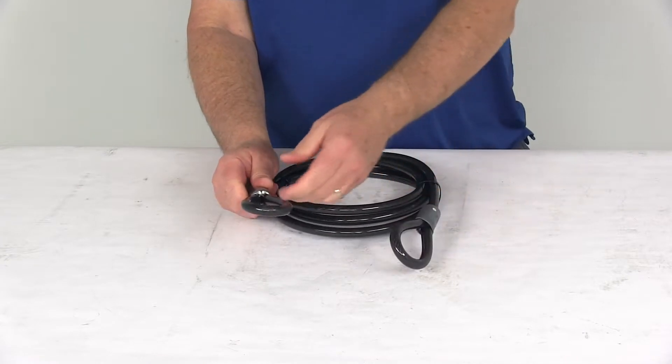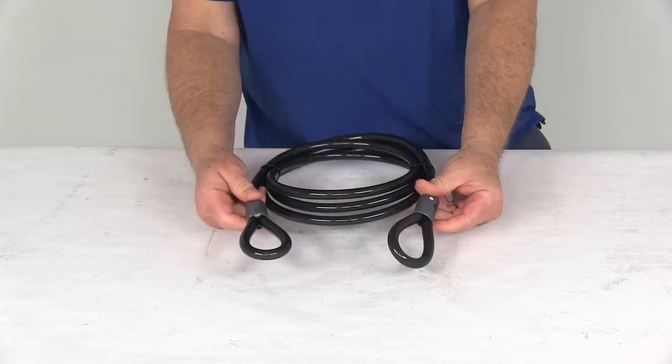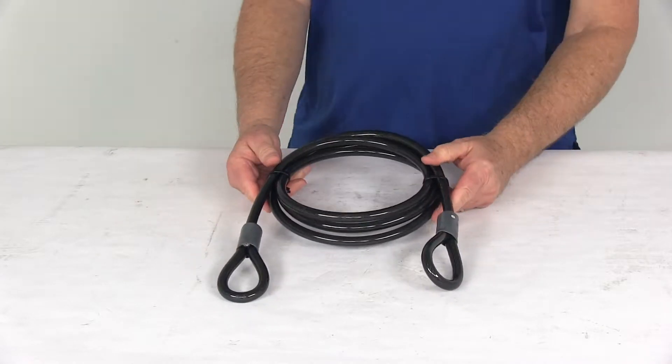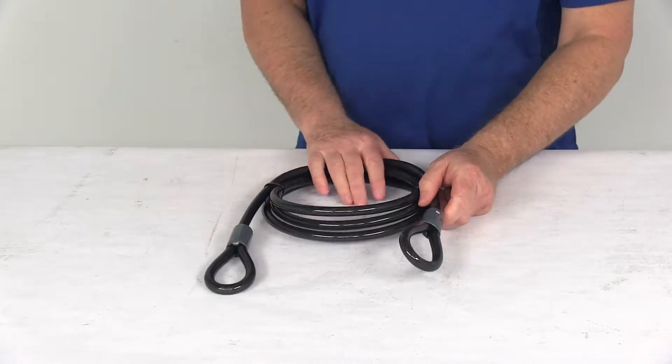It has vinyl coating on the cable to help protect your equipment, and it is a sealed cable so it will not rust. Dimensions on this cable are 8 foot in length and 7/16 inch diameter.